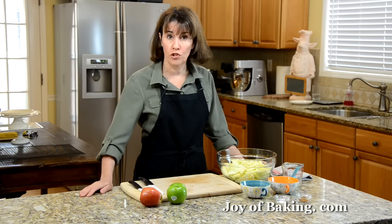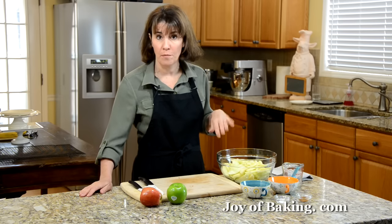Hi, I'm Stephanie Jaworski from joybaking.com. Today we are going to make an apple pie. The first thing I'm going to show you how to do is to make the apple filling.